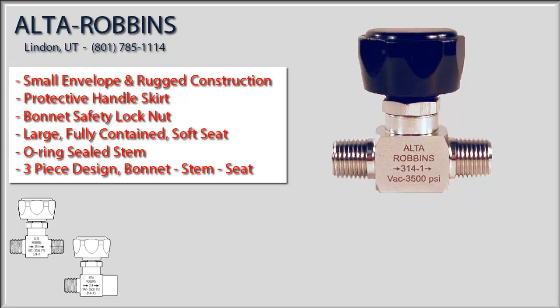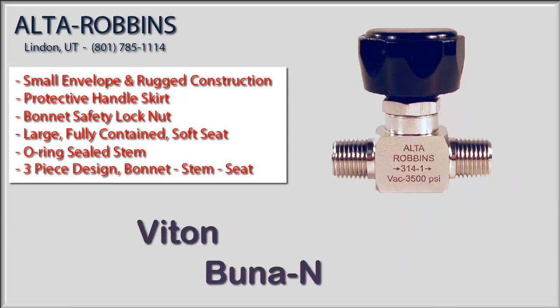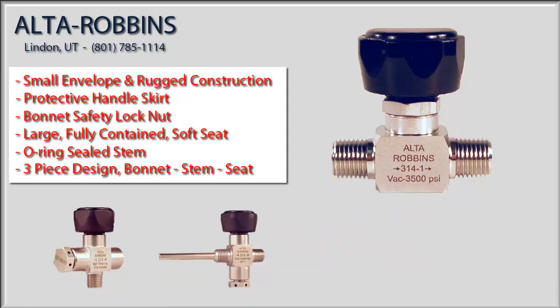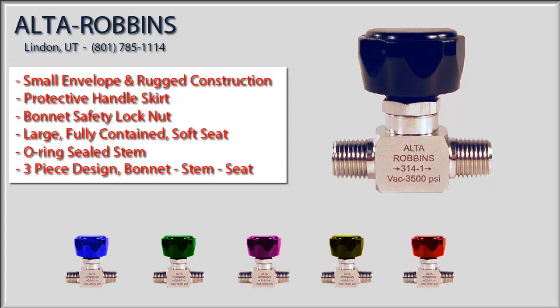This valve is available in virtually any thread configuration, including angle valves. It can be provided in virtually any material, including Monel for HF service and Hastelloy. All of the soft goods are replaceable with many options for the o-ring and seat material. The 314 valve is available in a rupture disc configuration or a dip tube configuration with the dip tube of any length. We also sell independent rupture disc tees, and we offer coatings featuring ResTech performance coatings.